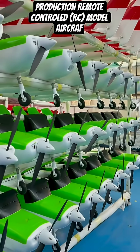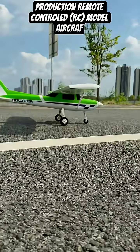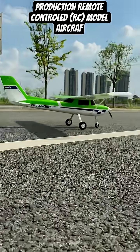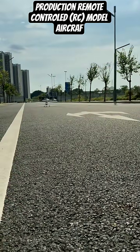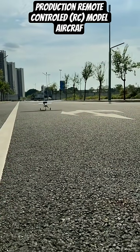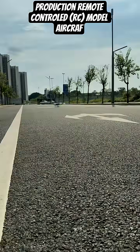The ultimate test takes place outdoors. The finished Ranger RC model taxis smoothly down the asphalt runway, and with full acceleration, the plane successfully takes off gracefully, confirming the success of the entire manufacturing process.